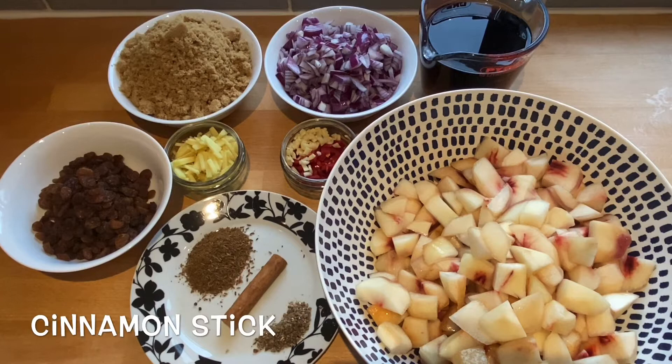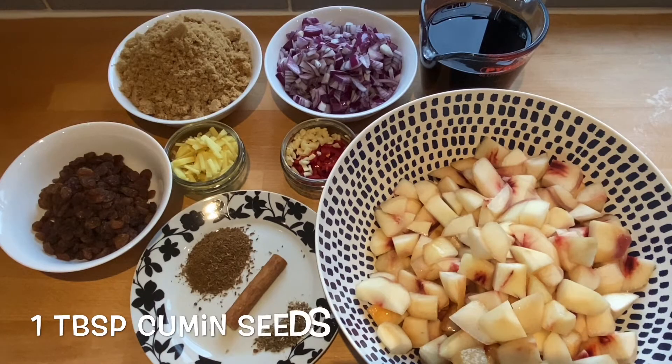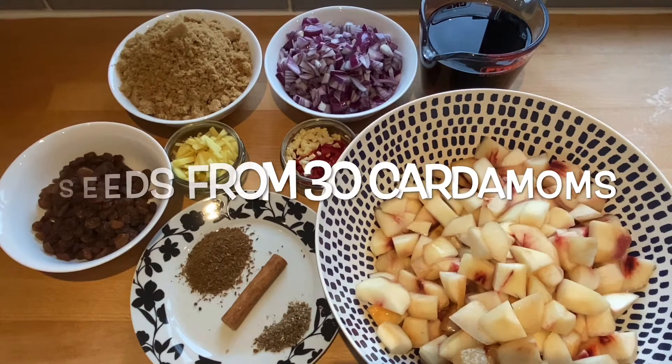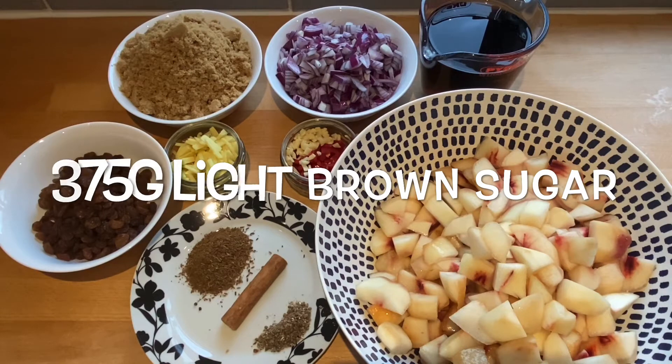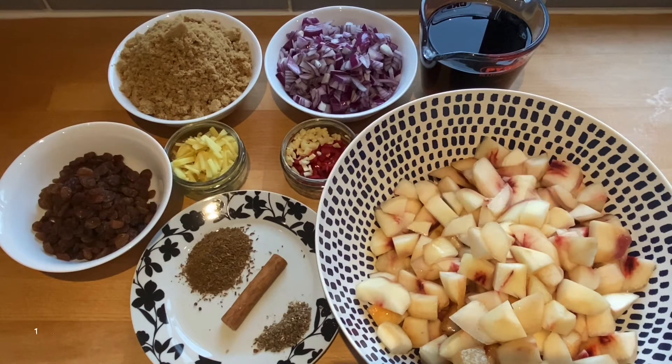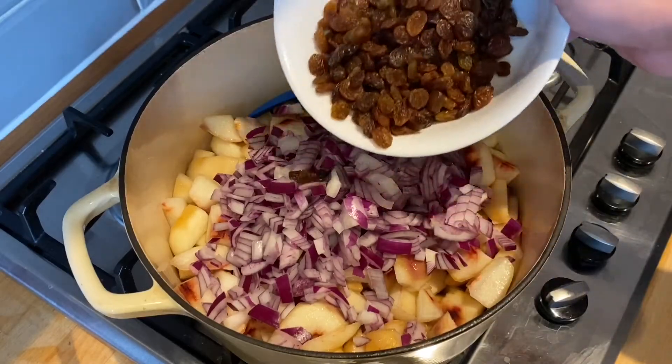You'll also need a cinnamon stick, a tablespoon of cumin seeds which I bashed in the pestle and mortar, the seeds from 30 cardamoms, 375 grams of light brown sugar, 500 millilitres of malt vinegar, and 160 grams of sultanas.